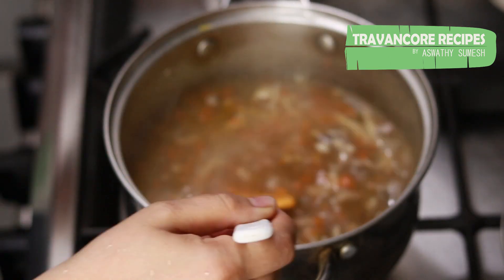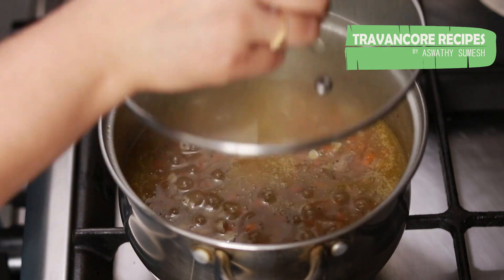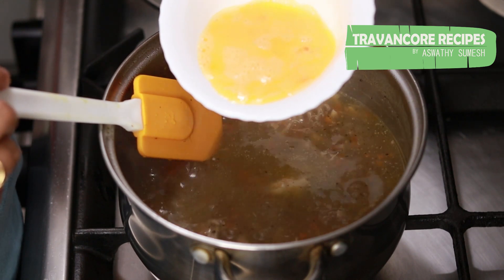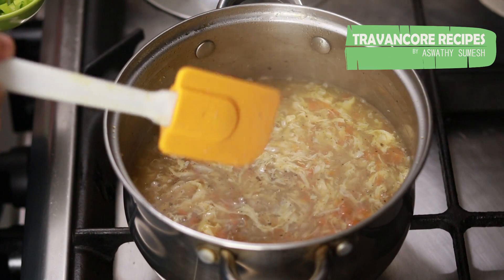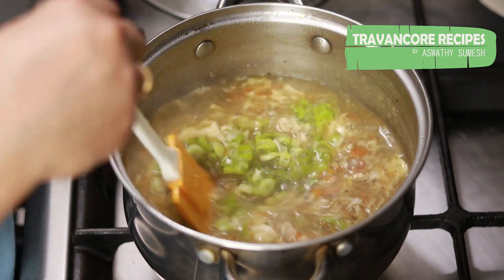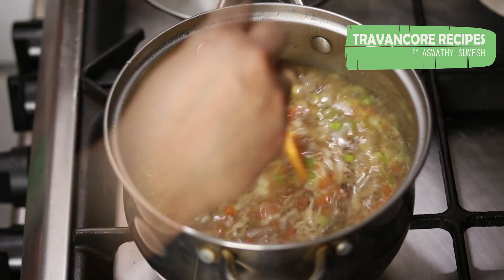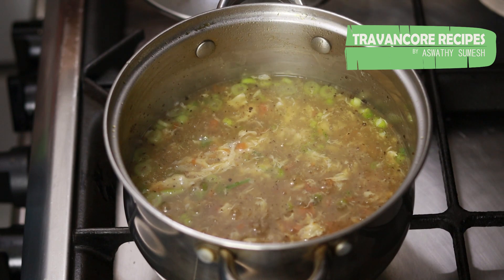The soup is thick and it is not loose. Now we will add medium flame and a little bit of the soup. We will mix it well. It is a white portion. We will test and mix it. The soup is ready — it is very thick.